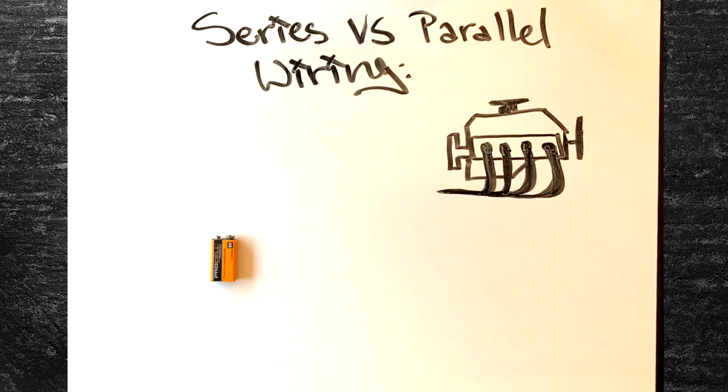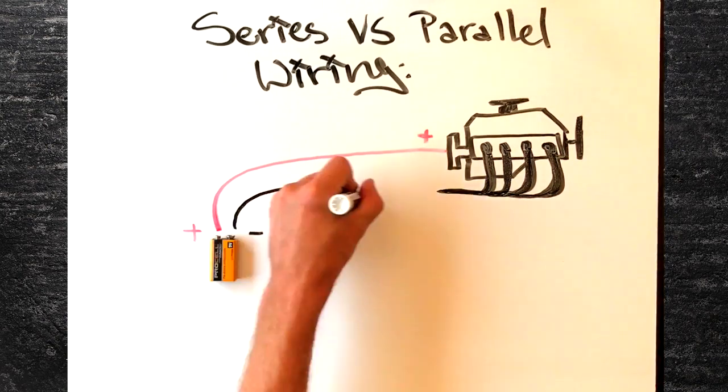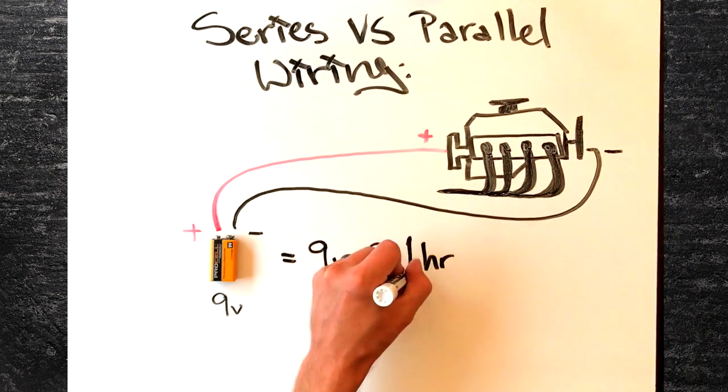Let's say you have an electric motor that you can power for one hour with a standard 9-volt battery. Just connect the positive of your battery to the positive on the motor, and the negative to the negative, and you're off and running. Let's say that you want to add a second 9-volt battery to power the motor as well. Well, you'd have two options on how to wire it.